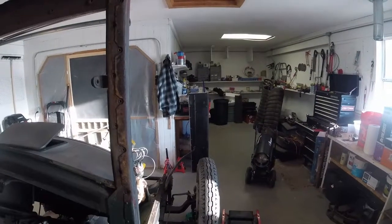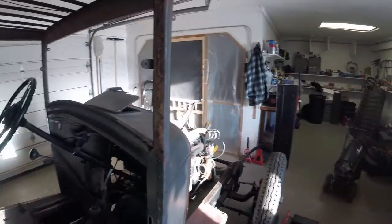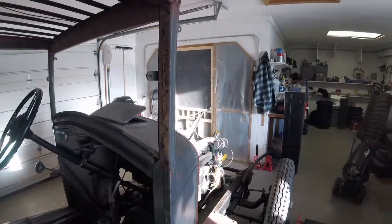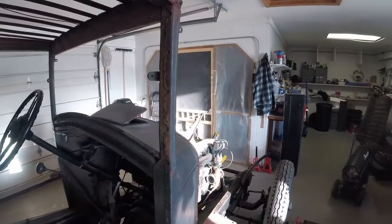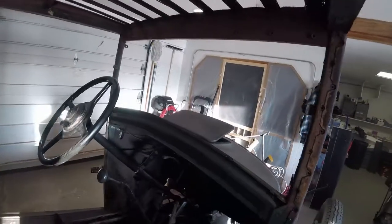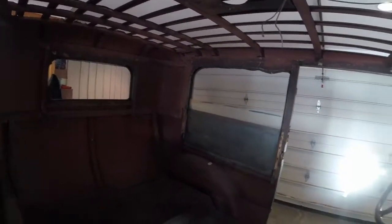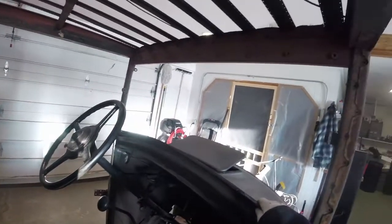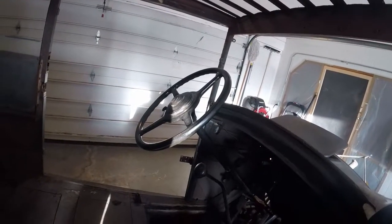I was also able to remove the glass out of the passenger door. I have that in the back of my truck and I'm going to take it down to a local glass place. I think they'll be able to make me another version of it for the driver's side door. I'm also taking the front window frame down with me and I have the measurements for the back window, so I'll see if they can get the glass made up for me.